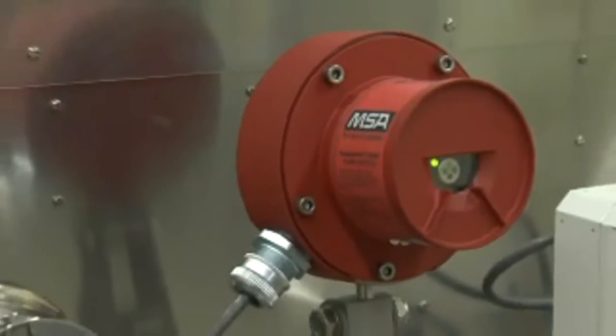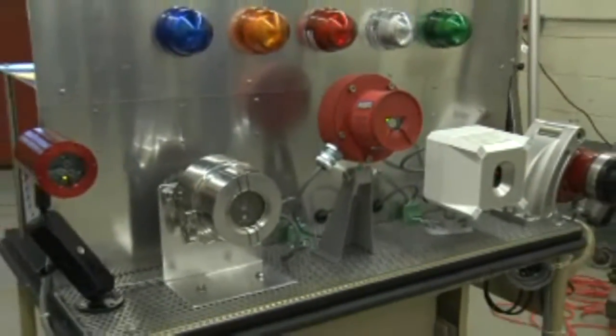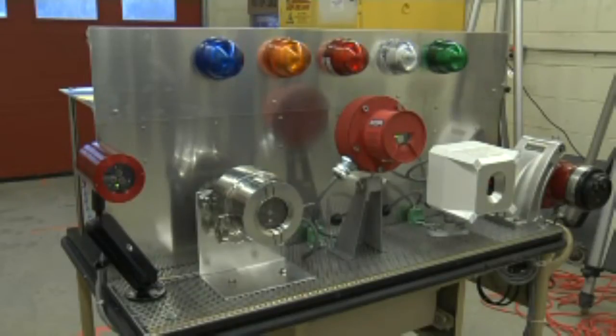Here is our portable test setup with all detectors mounted by the factory recommended brackets. From left to right we have Net Safety, Fire Sentry, MSA, Spectrex, and Detronix. Each are tied to a light which activates as soon as the detector sees the fire.